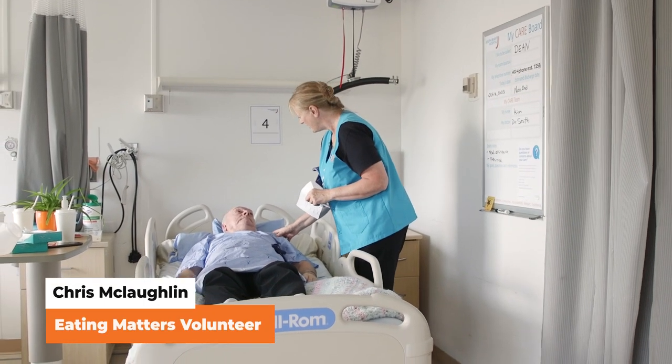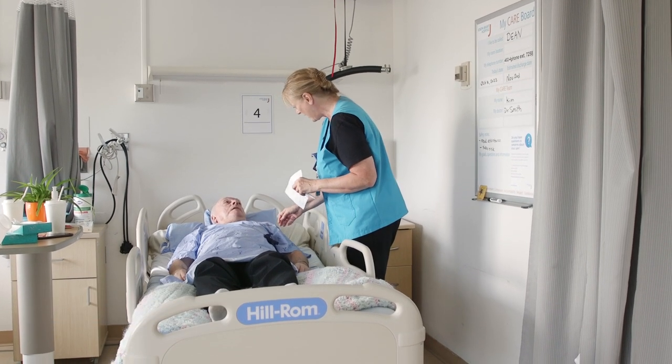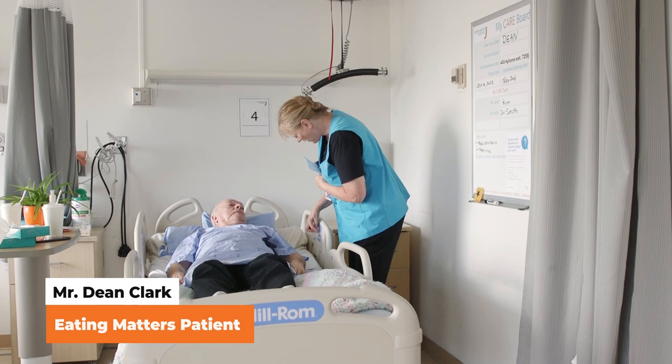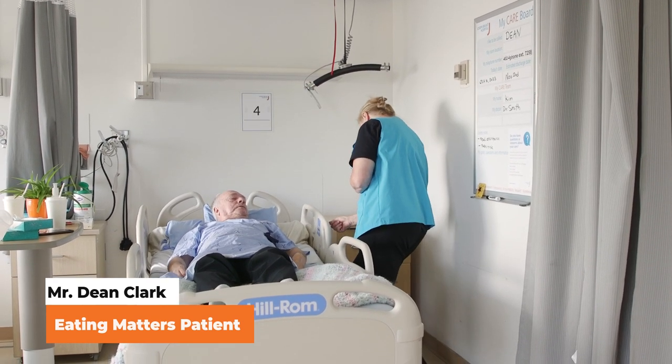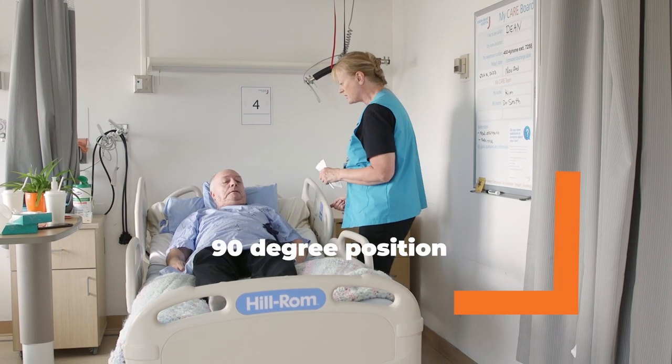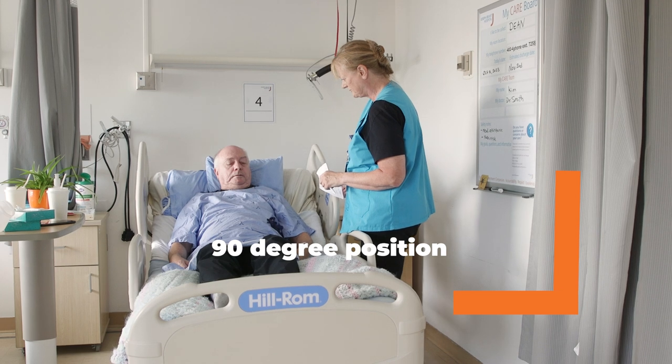Hello, Mr. Clark. I'm here to help assist you with lunch today. I'm going to put you up — you're not too far. I have a sore back. When positioning patients for their meals in a chair or wheelchair, follow the 90 degrees rule.